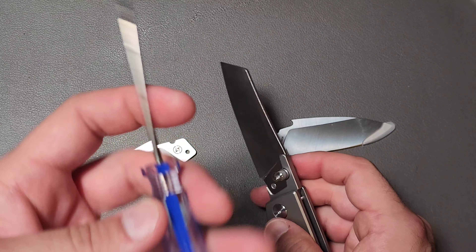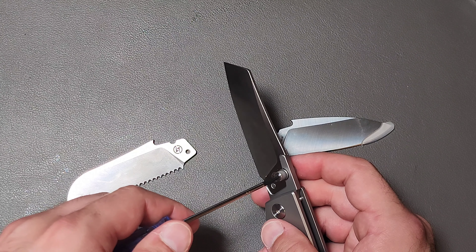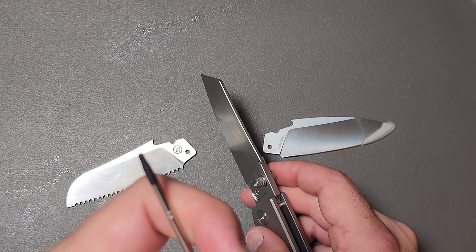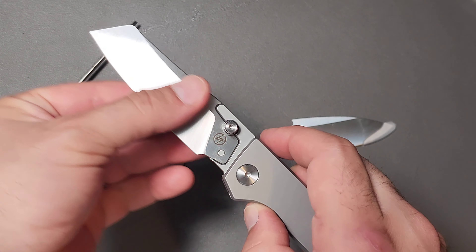Then you're going to need a T8 — it comes with one, but pretty much any T8 would work. And there you go. That's the blade it comes installed with.